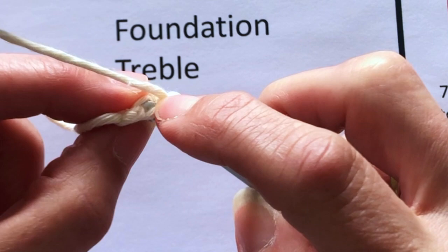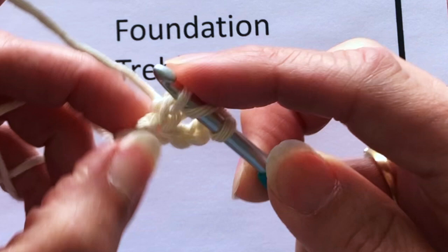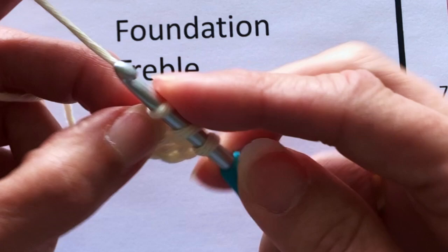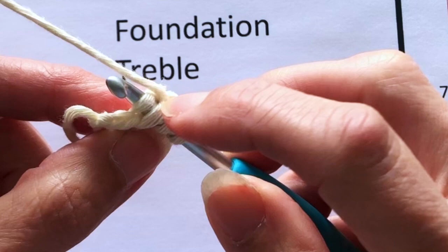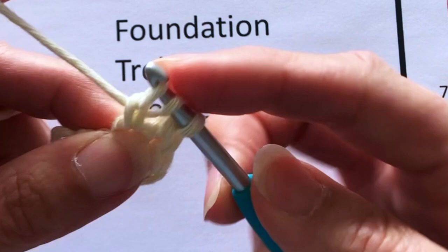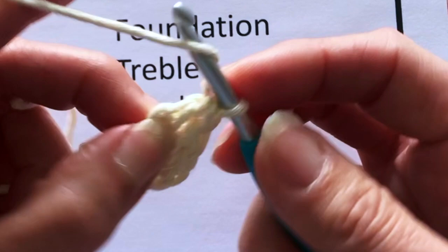We're going to go through that chain stitch through both loops of it — yarn round and through, yarn round through again. There's our chain stitch; go through the next stitch, yarn round through two, yarn round and through two. Hold onto that stitch, yarn round — that's our chain stitch we're going into. Yarn round through once, yarn round through once again which is our chain stitch, then yarn round two, yarn round through two — that's our treble.